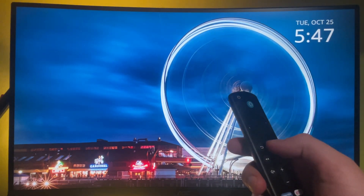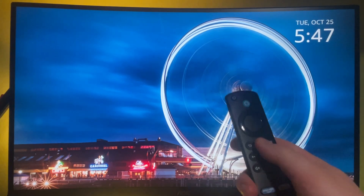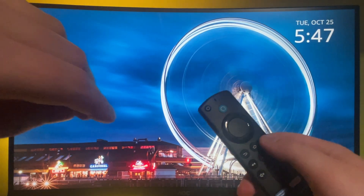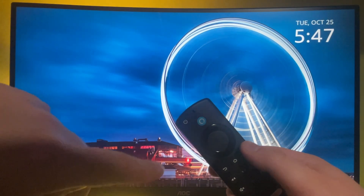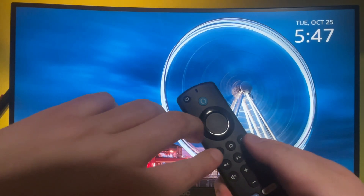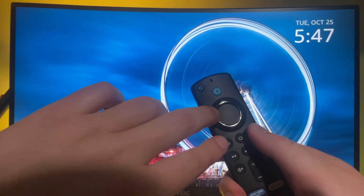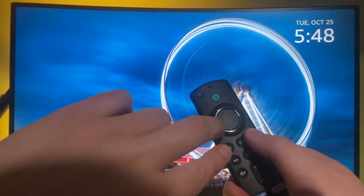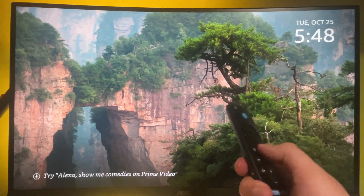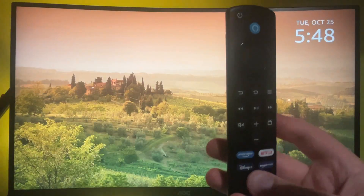Try pressing the home button once again, but nothing is happening. So the last resort solution is to hold down the menu button, back button, and left button all at the same time for around 10 to 15 seconds. Let's hold down and see what happens, then try pressing the home button once again.